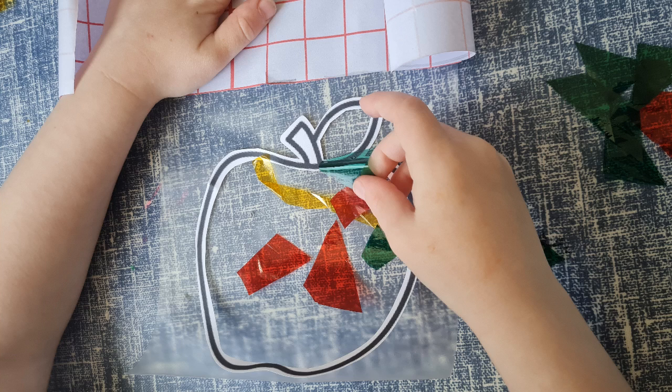We then placed the apple cutouts onto the sticky back plastic and then placed the cellophane pieces into that apple shape, also sticking them onto the plastic. It's pretty easy to get the paper or cellophane or your hand stuck to the plastic at this point, and I managed to get paper stuck to the larger apple, really annoyingly.